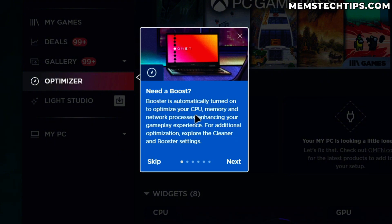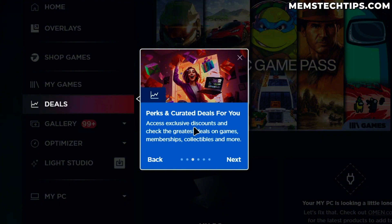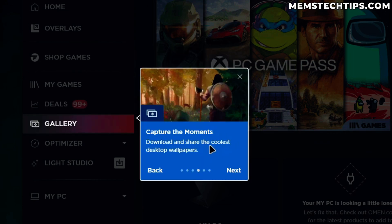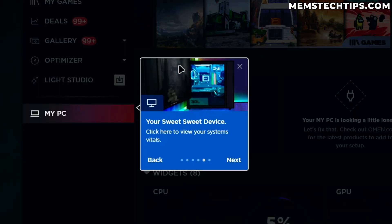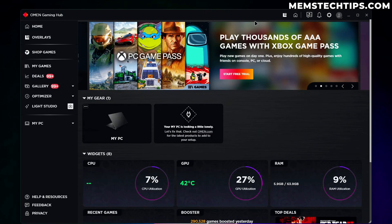We've got a quick walkthrough: if we need a boost we can use Booster, which is automatically turned on to optimize our CPU, memory, and network processes. For additional optimization we can explore the cleaner and booster settings. We can also use the Omen Gaming Hub to organize all our games without needing different launchers running, and we can get access to exclusive discounts and deals. I'm just going to click done.